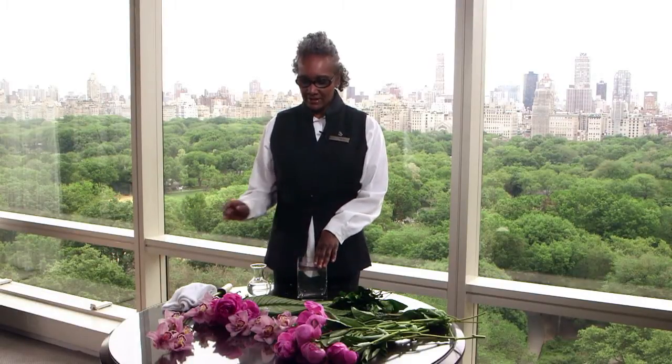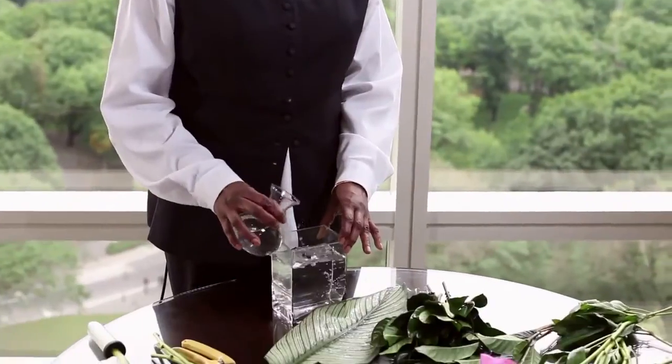So today we're going to create a small vase arrangement that you can actually do at home. The first thing I want to do is show you how we use a little bleach in the water like this, and this helps with the bacteria buildup.